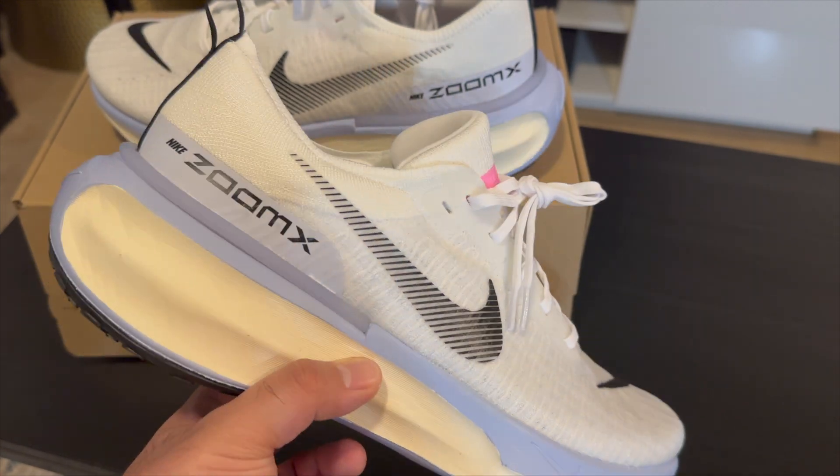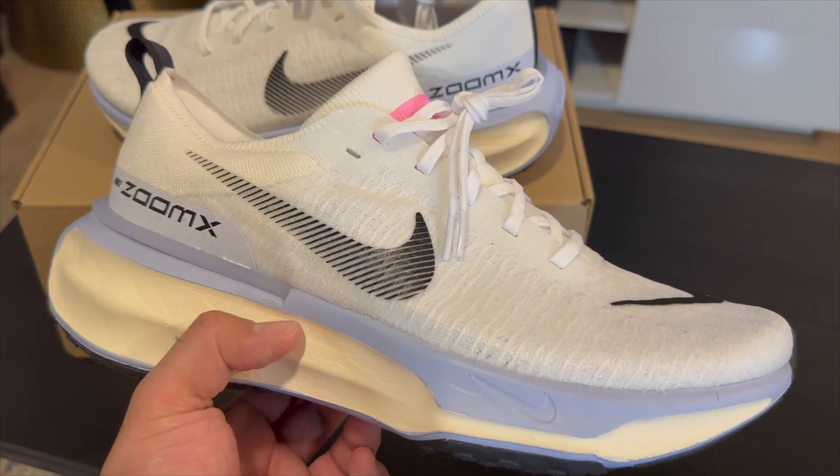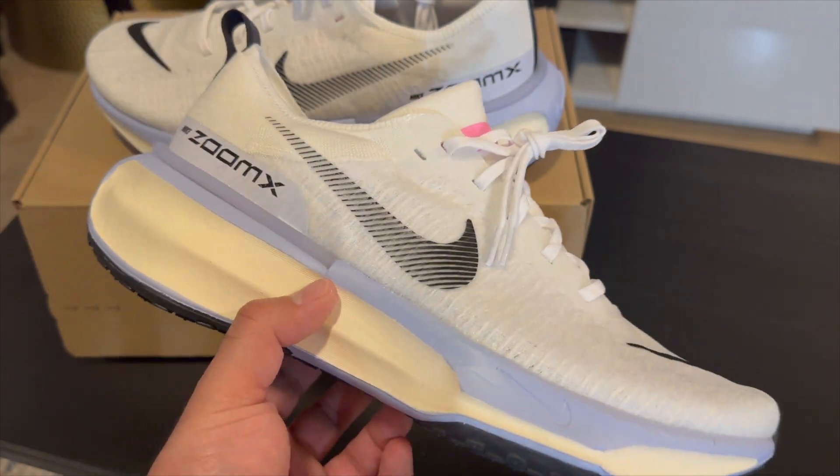That's going to be it for this one — just wanted to give you guys a quick look at the new Nike ZoomX Invincible Run 3. Don't forget to hit that like, comment, and subscribe button, and I'll catch y'all next time.